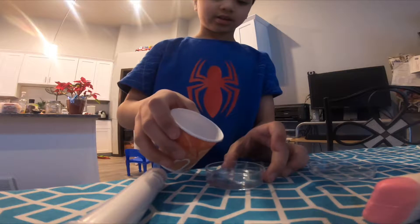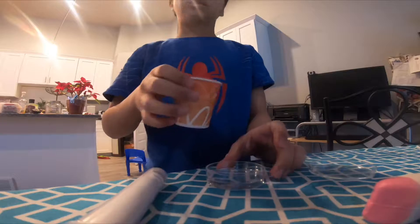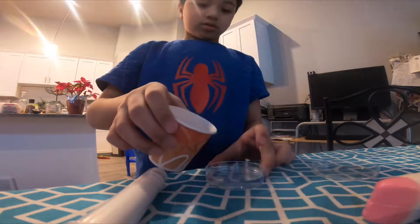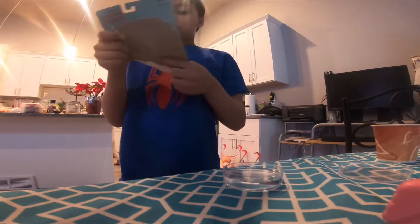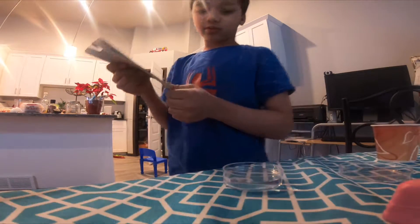Pour the water in. Is this enough? I'll put it in here. Sand. Mix it. This is a plastic dish, half boiling with water.